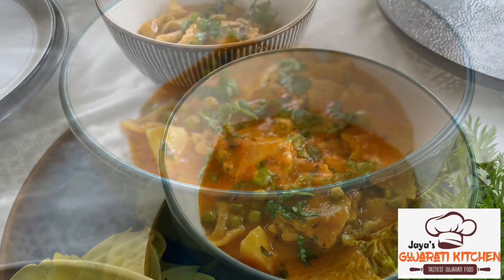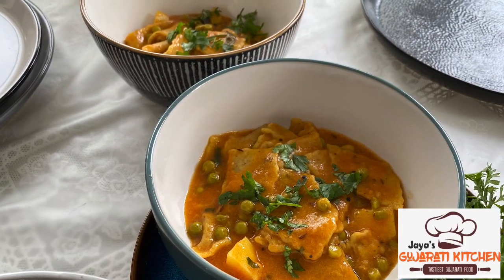Serve, garnish with additional coriander, and dinner is ready. Enjoy!